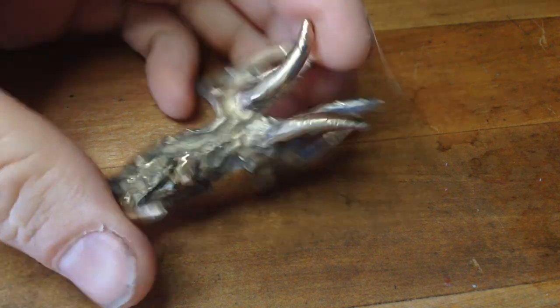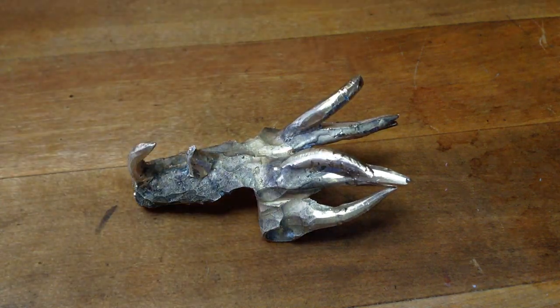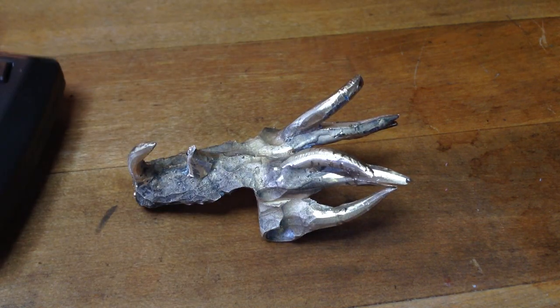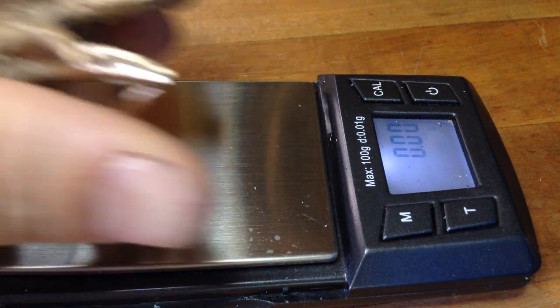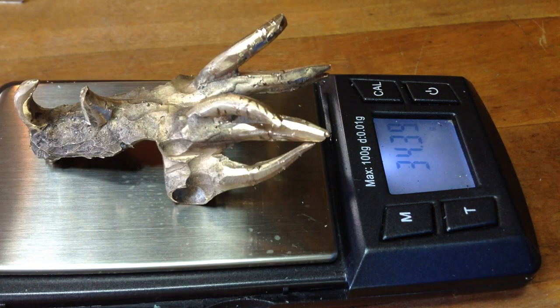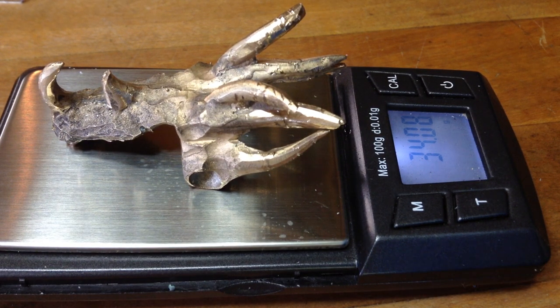Okay. So here is the final part before it gets clad in wax, and the last thing we need to do is make sure that we weigh what the bronze amount is before doing the entire cladding of the wax. This is something to write down in your notebook or your logbook. So, 34.08 grams of bronze, and then from that we can subtract our bronze weight from our bronze plus our wax clad weight. So, let's get started.